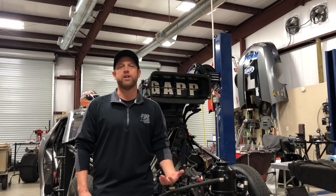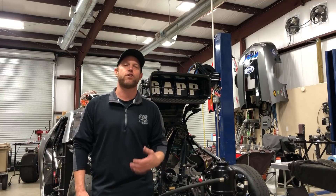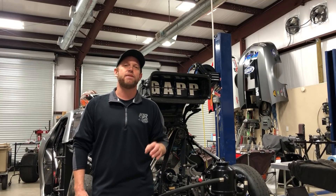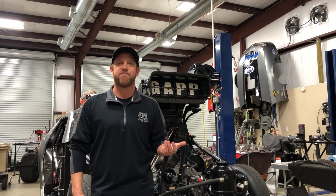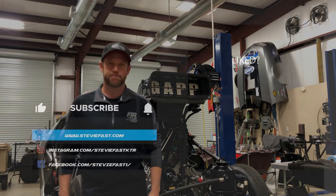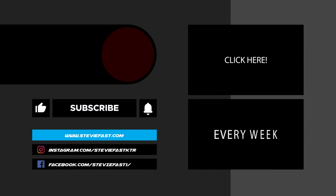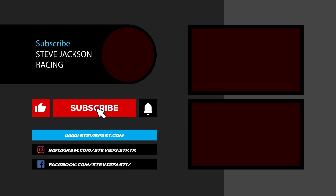Thank you guys and girls for tuning in to an episode of the Fast Lane with Stevie Fast. I hope you've enjoyed our brief explanation on mechanical fuel injection systems. If you have a topic you'd like us to cover, subscribe to our YouTube channel, like, and comment with the hashtag Fastlane, and we'll dive into your questions about our motorsports industry. Thanks for watching.